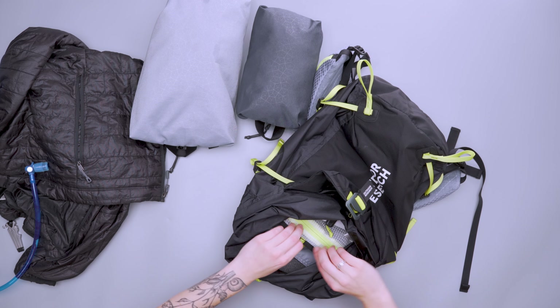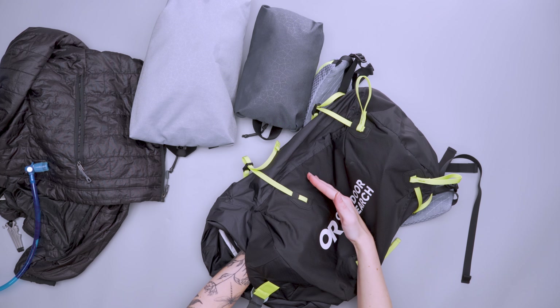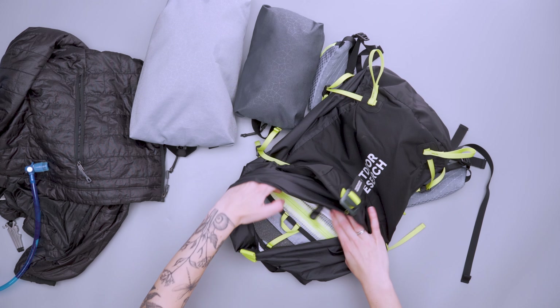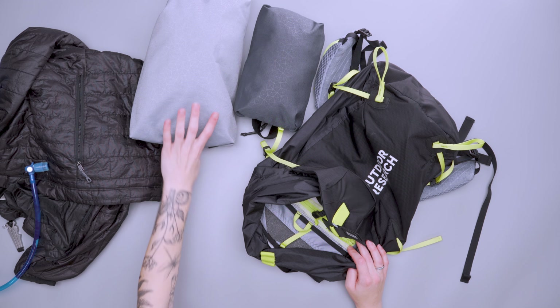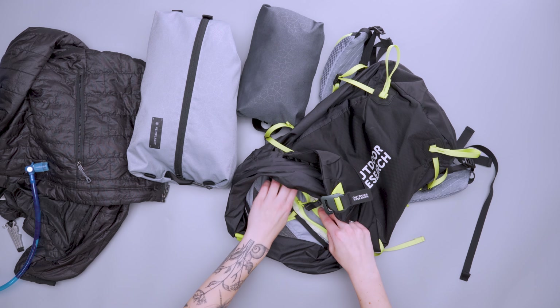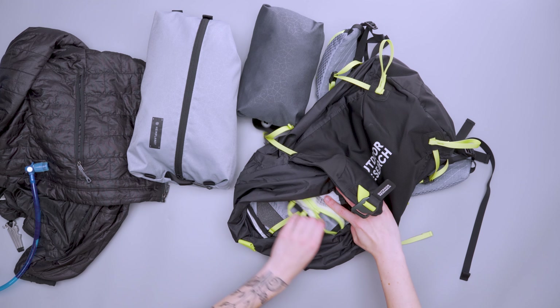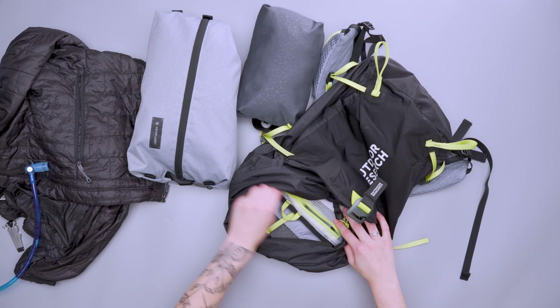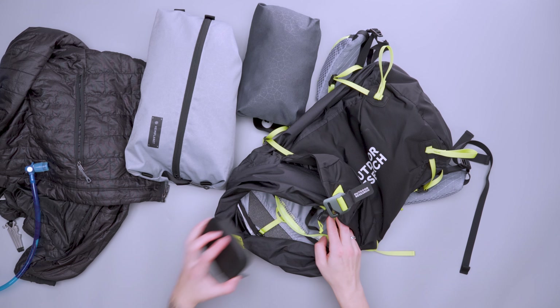Inside there's also a pocket that goes about halfway down the bag. The more you have packed in there, like a packing cube, the more it covers that zipper and makes it a little hard to get to. Sometimes I'd unzip it a little and fish out what I needed. With the material being a bit loose, it's also hard to unzip with just one hand. It was a little bit of a learning curve to find a packing strategy that worked.